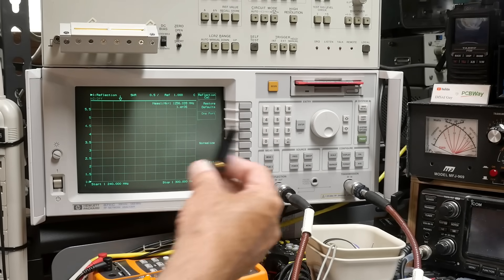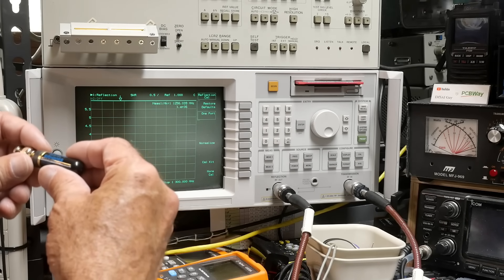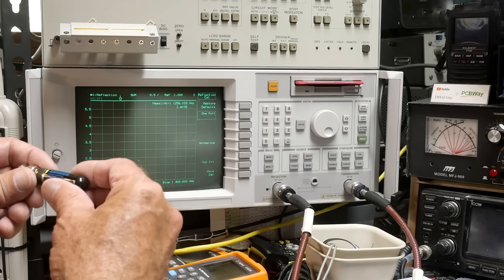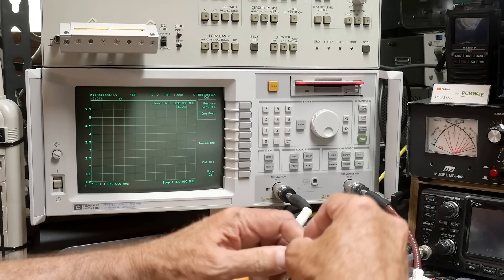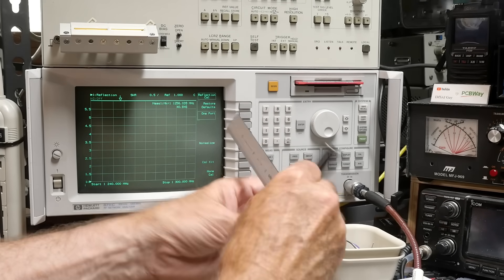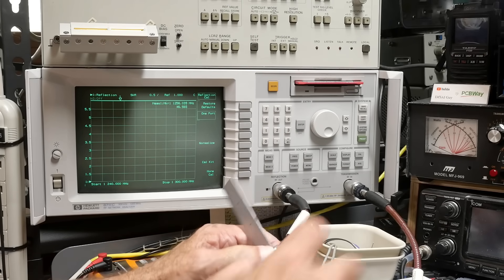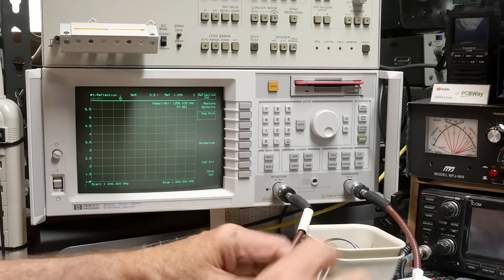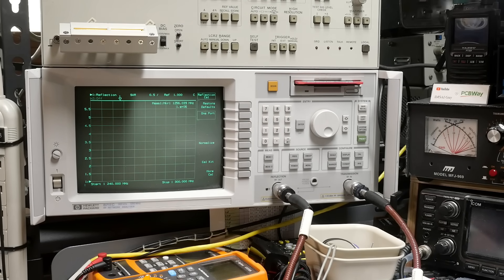I've got this Diamond SRH505S — it says it's good to 1200 megahertz, claims to be tri-band. Let's put a counterpoise on it. Nope — liars, liars. This one is a no-go.